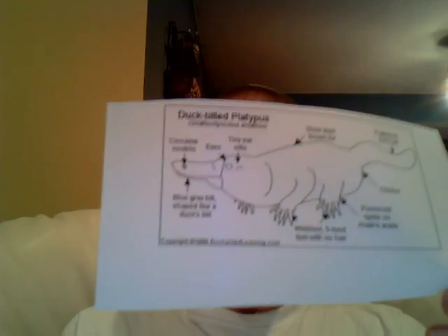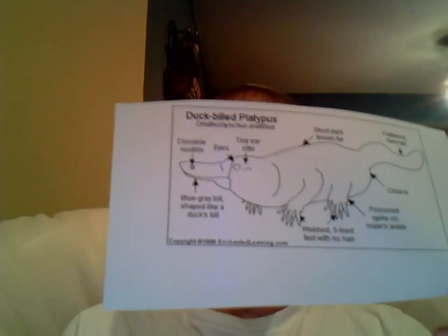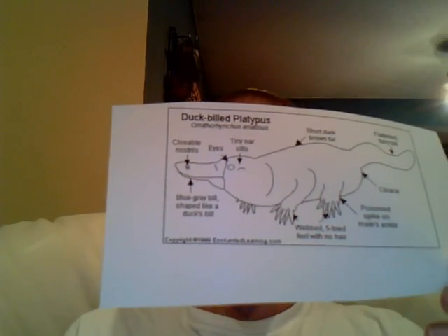A platypus has one hole for waste and reproduction. It's called a cloaca.